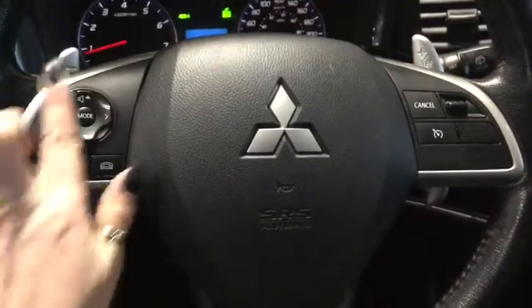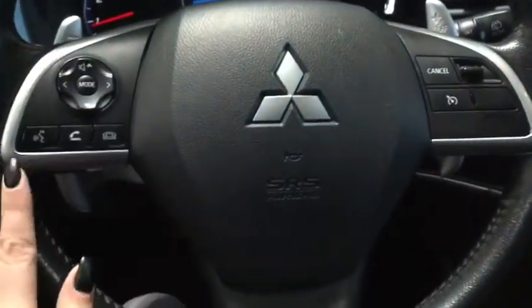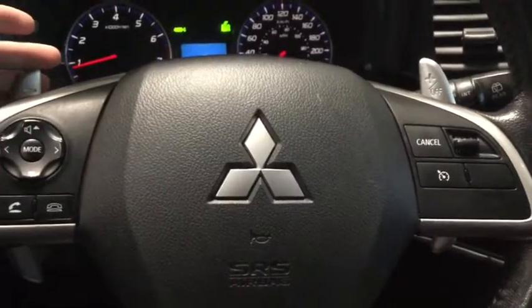On the steering wheel you have all the controls you're going to want. On the left you have your volume control and mode changer, as well as your hands-free calling and voice command. Your cruise control is just on the right. You also have paddle shifters, which is really great if that's how you'd prefer to drive.